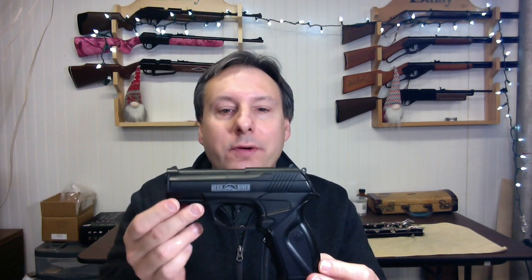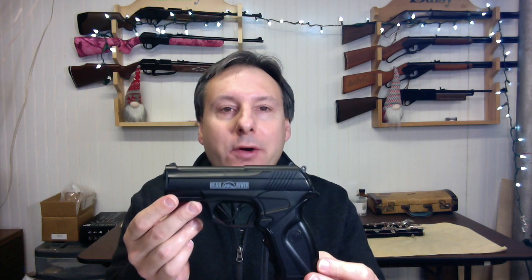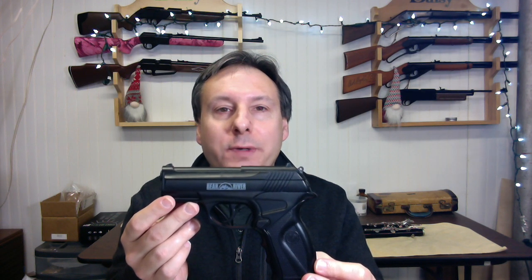Today I'm going to review the BOA BB pistol by Bear River. This is a CO2 powered air pistol that shoots .177 caliber steel BBs.